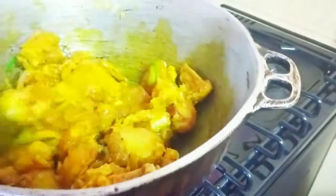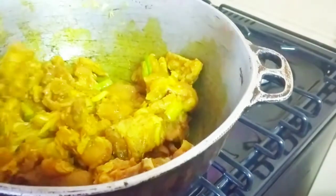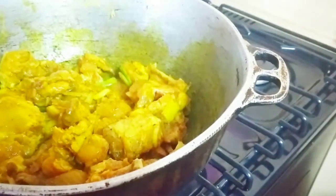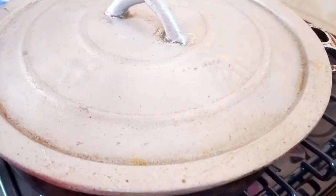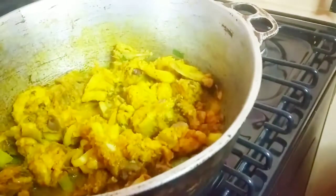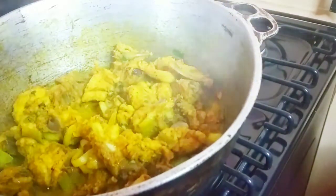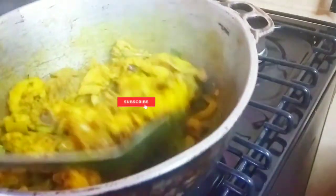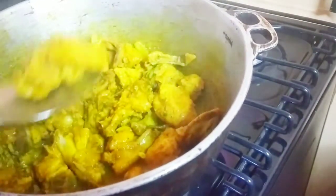After doing that, I'm going to cover the pot for about five minutes for the chicken to spring some juices of its own. When you do this step you will have some delicious Jamaican curry chicken because it brings out all the flavors together — especially if you don't marinate your chicken, do not skip this step. After about five minutes the chicken has sprung a little juice.